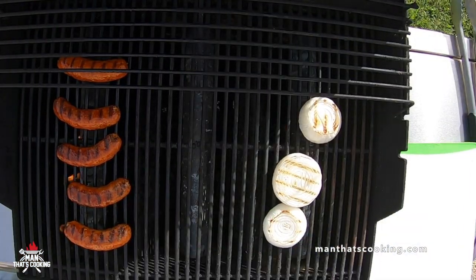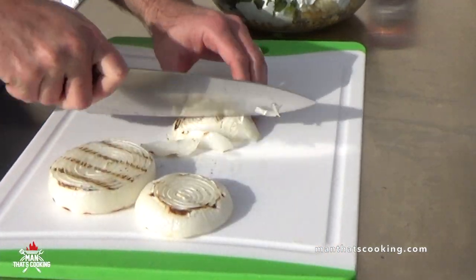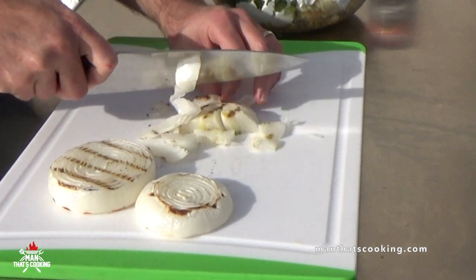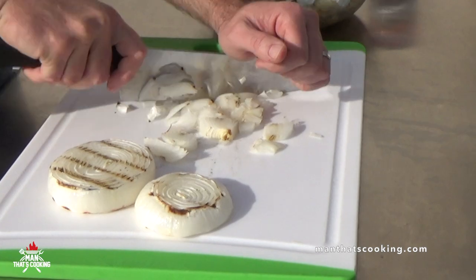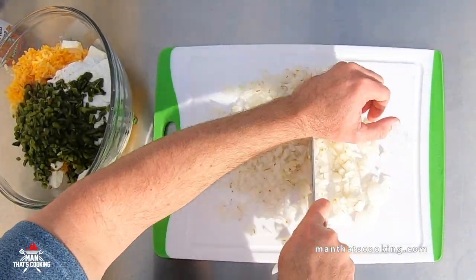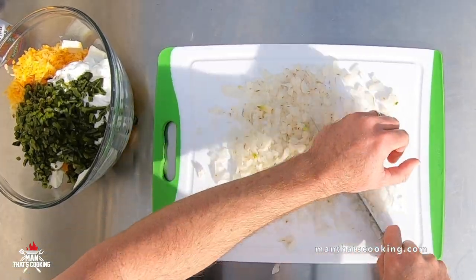Next are the onions — peppers are first, onions second. Dice these up as well. You can hand chop them as much as you want, or put them in a food processor or handy chopper if you want to save some time.